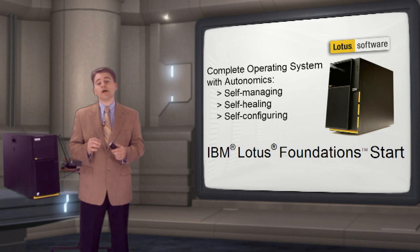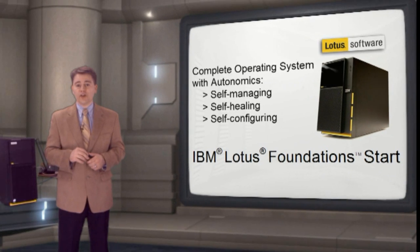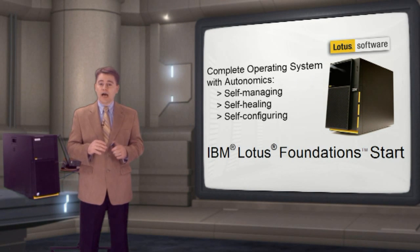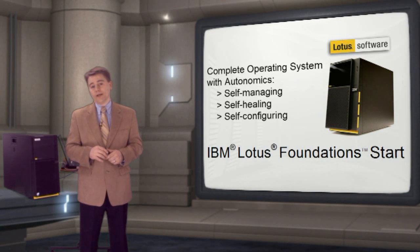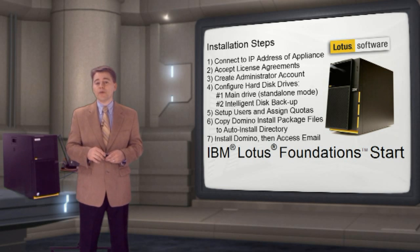Installation and setup of Lotus Foundations Start takes less than an hour. The autonomics ensures the system is configured and maintained. Upgrades are a single click away — there is no flipping CDs or DVDs. The appliance calls home to IBM for everything it needs, like new drivers or software updates.